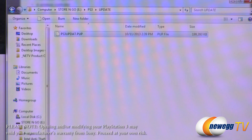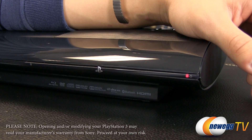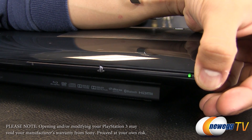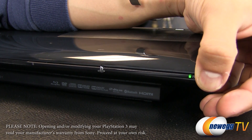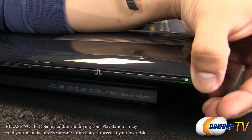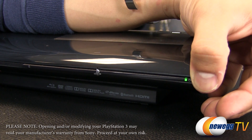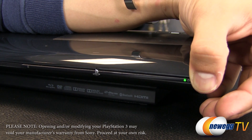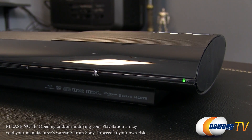Now all we have to do is install the software — that firmware update we saved earlier onto our flash drive. First, plug in your PS3 and power it on by holding down the power button until the system beeps three times. Then quickly press it down again until the system beeps two more times and then a third double beep. There's a lot of beeping going on in this process, so just bear with it. You can release the power button after that double beep.